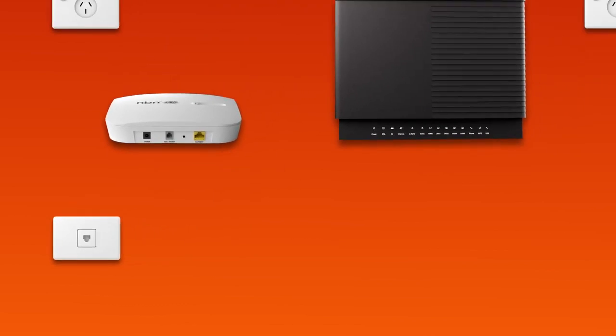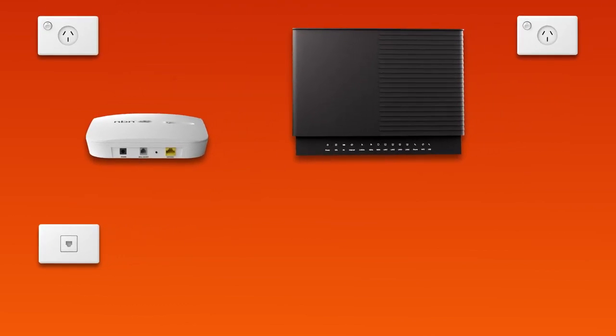First things first, find your telephone wall socket. This may be a wall socket that was previously used for ADSL broadband. Use the supplied phone cable to connect your NCD's grey phone port to the telephone wall socket. Then use the NCD's power cable to plug it into an electrical outlet.